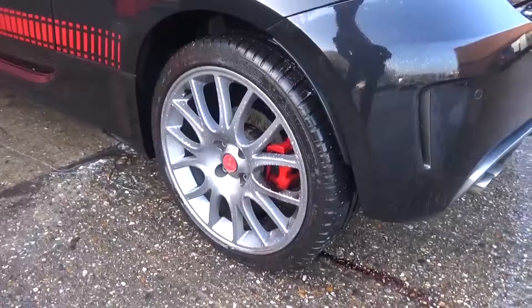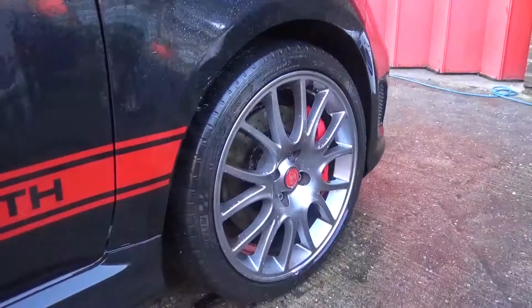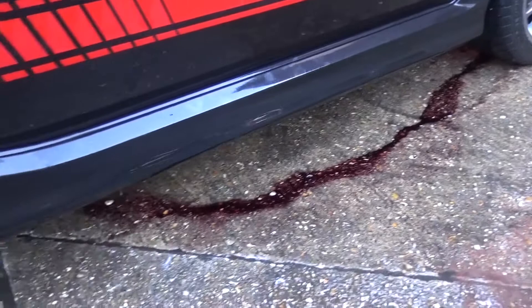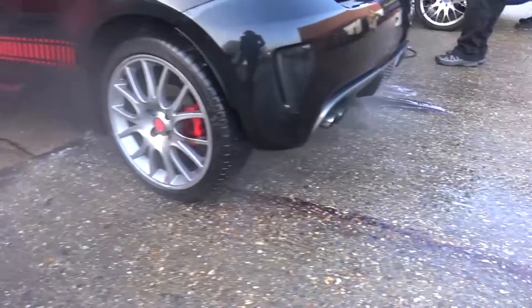I'm already starting to notice the pure attention to detail that goes into cleaning cars at TK Detailing. Tom asked me to move the car forward slightly so he could rotate the wheels and free up the part of the caliper on the brakes that hadn't already been cleaned - I've never seen that step before. The iron remover removes ferrous iron particles which are broken down from the brake pads and discs, and when they bond to the wheels it becomes another decontamination stage. Once done on the wheels, when it's moved inside they get a panel wipe down ready to be sealed.